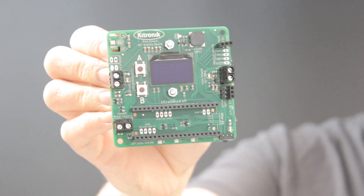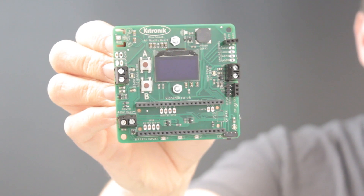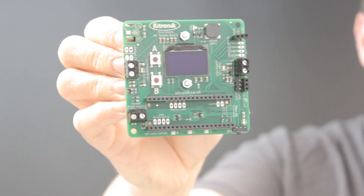This is the air quality board for Raspberry Pi Pico from Ketronic. It features a BME688 sensor which measures temperature, pressure, humidity, air quality index and estimated carbon dioxide levels.